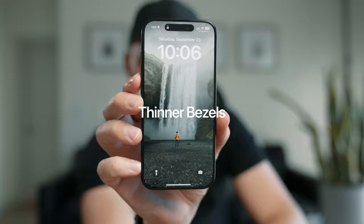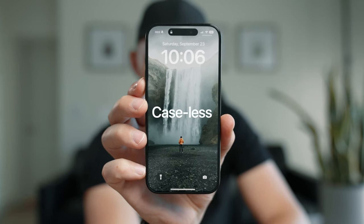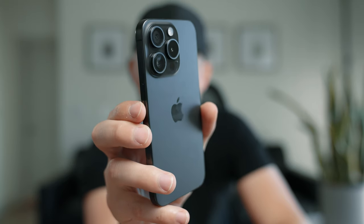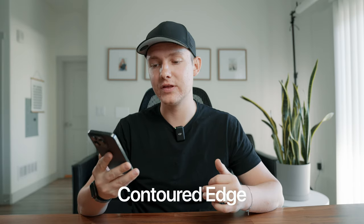Thinner bezels are always welcome. I personally use a case — I love Apple's silicone case, which is really nice. But if you are a caseless user, you will love the 15 Pro, and this may make me a caseless user. We'll see what happens. It's really nice to hold in your hand, very comfortable. The edges are a little bit more round with the glass as well as with the frame, which is super nice.